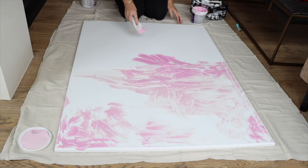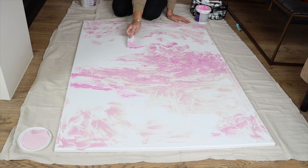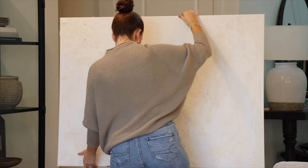I'm using the same scraper you'd use for joint compound when patching walls. You can use a variety of different things to apply it, and what you use will affect the texture and how it dries. I'm applying the majority of the texture in the center, going up a little bit. Once done, I let it dry for 24 hours.